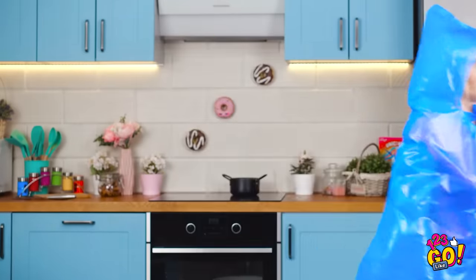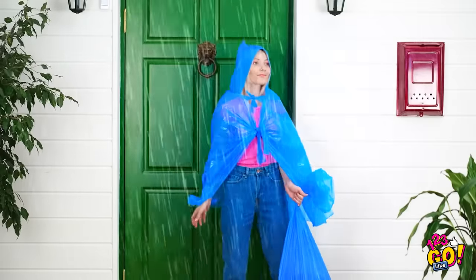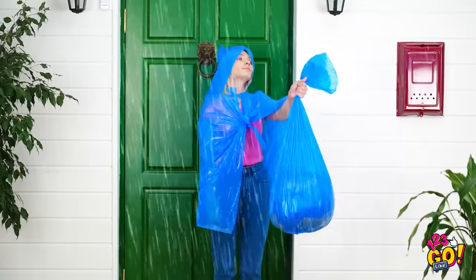Let's get this done, shall we? Try blowing me away now, wind! To the bit!